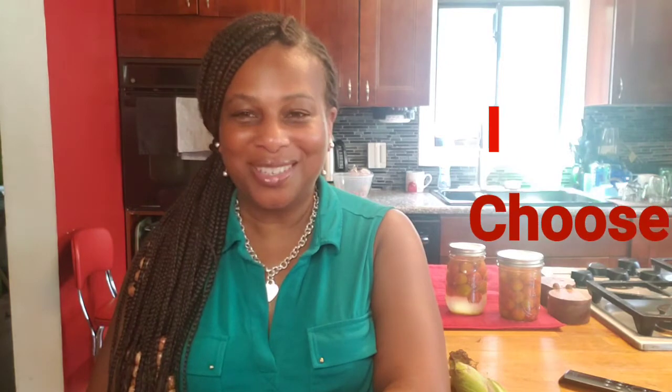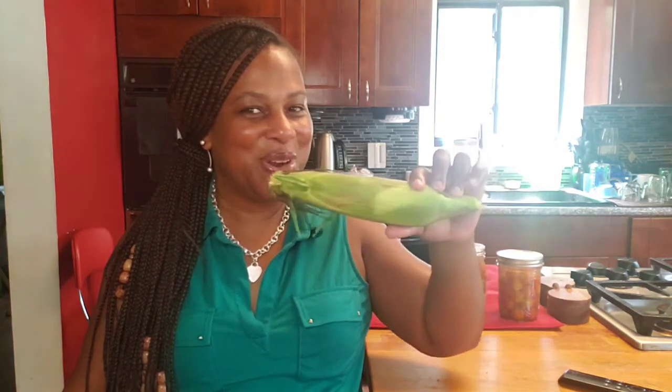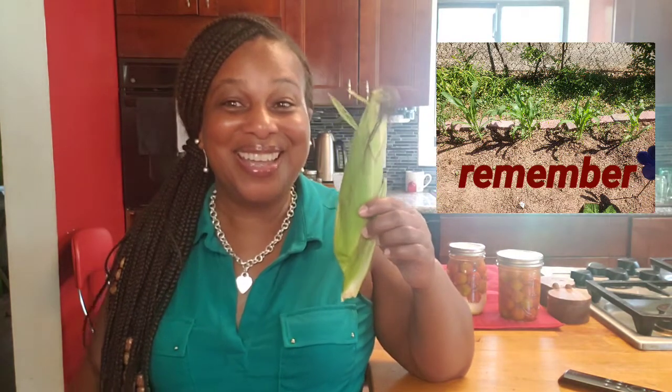Hello, how are you doing today? I choose joy! I went and pulled one ear of corn off of my cornstalk — you see this thing? It is huge! I am so excited. I am doing a reveal of my corn. Let's see what we got!